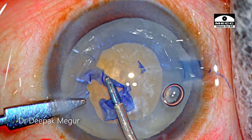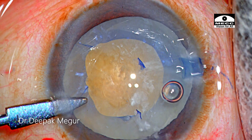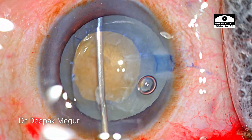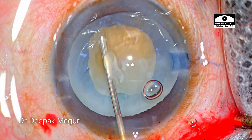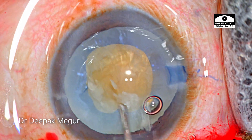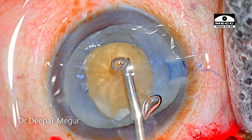The message is: whenever we have a central plaque, it's much easier to deal with. We need to work around the capsule and avoid the plaque areas. As soon as we are out of this range, the healthy capsule is extremely easy to tear. So we now have a decent-sized circular capsular opening. Let's move into emulsifying the nucleus.